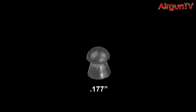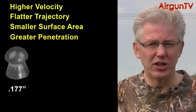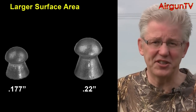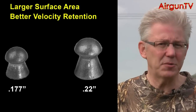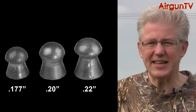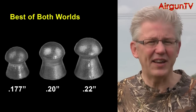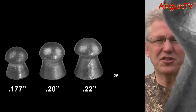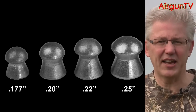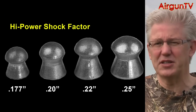In air gunning circles the calibre controversy has raged since time immemorial. .177 for its higher velocity, flatter trajectory, smaller surface area and greater penetration. .22 because it's got a larger surface area, holds its velocity downrange much better and has greater shocking power at the target. Then there's .20 calibre, supposedly the best of both the .177 and .22 worlds. And let's not forget the quarter inch exponents of the .25 calibre who love its extra shocking power, particularly when shot from rifles with a muzzle energy in excess of 20 foot pounds.